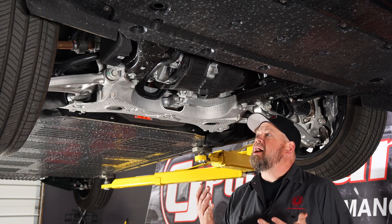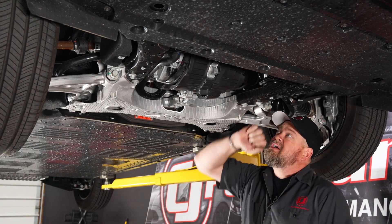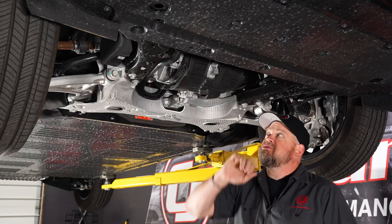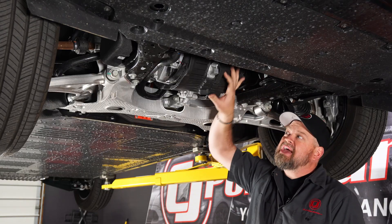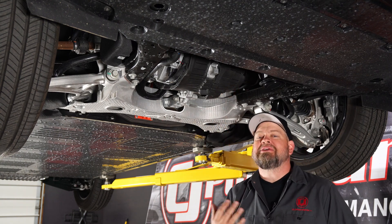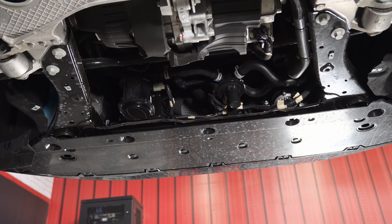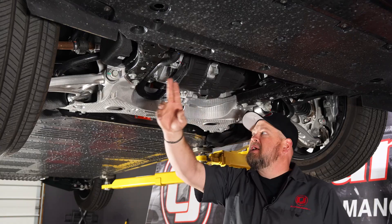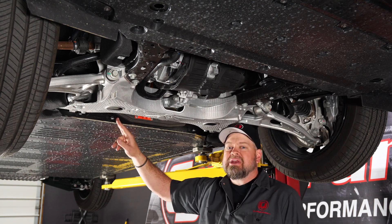Now we're up front under the Mach-E, and again there's some familiar stuff up here, but obviously a lot of different stuff. First thing: big electric motor in the front. Again, this is all-wheel drive, so there's a motor in the front and a motor in the back. This one is actually wrapped with damping material, probably just to keep it quiet because of how close it is to the interior. You've also got cooling lines that come from a pump that looks very similar to the GT500 pump, that runs back to the battery to keep it cool.